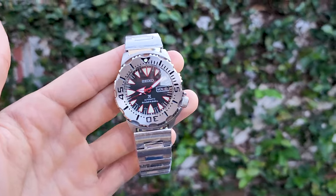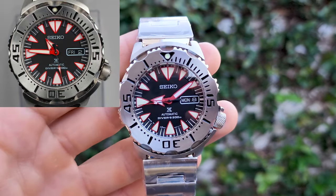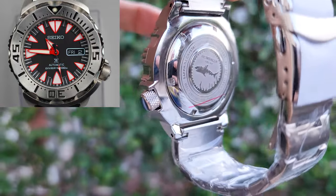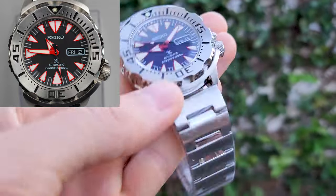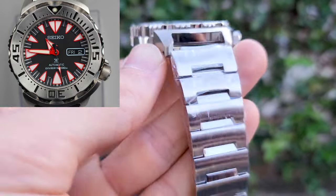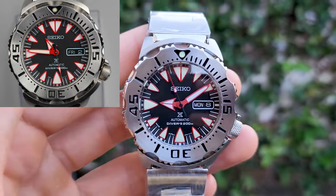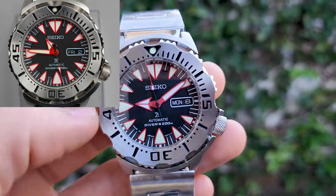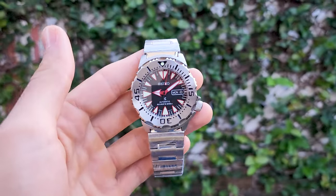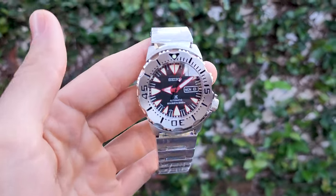So here you get the Seiko Dracula limited version but with the Heimdallr base, which is also great quality — great bracelet, the same movement, the same glass, the same dial. Thanks for watching and see you in the next episode.